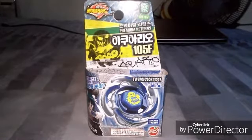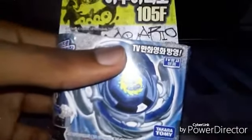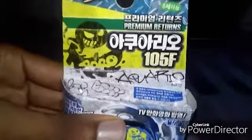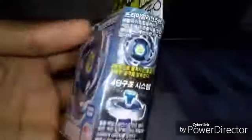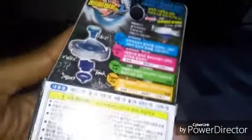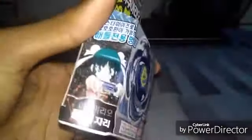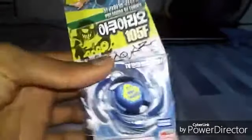Yo what's up guys, this is JJ Baymaster GT and today we're doing a Beyblade unboxing review. Here we have the Free Hyperwheel Aquario 105F Attack Tide. Now let's get this unboxing started.